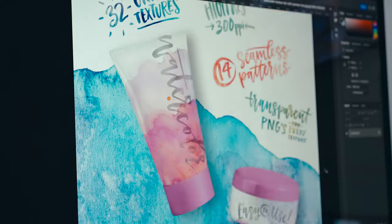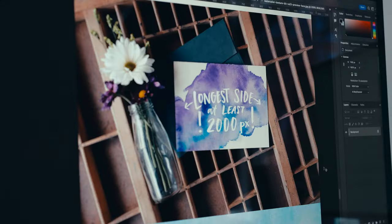I'll also create some eye candy preview images using mock-ups, so buyers can instantly get an idea of all the cool ways they can use these textures.